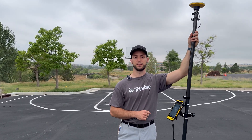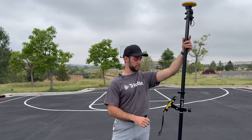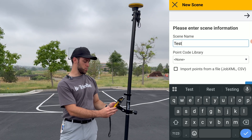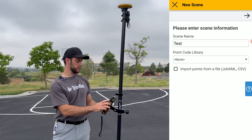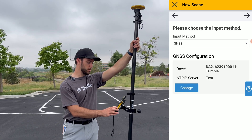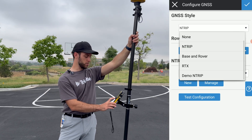Now I'll show you the second method to set up this GNSS receiver, which utilizes RTX satellites. Let's configure the Capture software for the RTX configuration. We're back at the main page, so we'll create a new project, title it Test, and for the point code library select None — though if you know which one you'd like to use, you can pre-select it. Click Next, ensure that your input method is GNSS, and for the GNSS configuration, click the blue Change button. For the GNSS style, select RTX, and ensure you have the correct rover selected — in this case, our DA2.